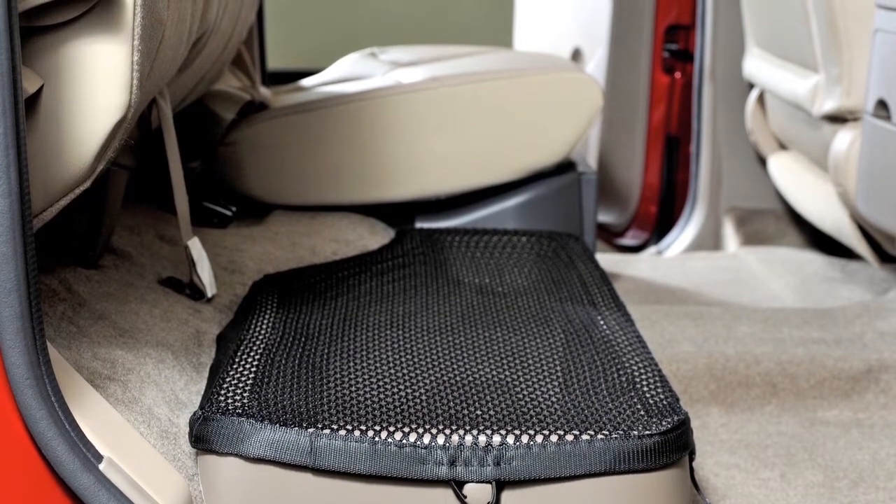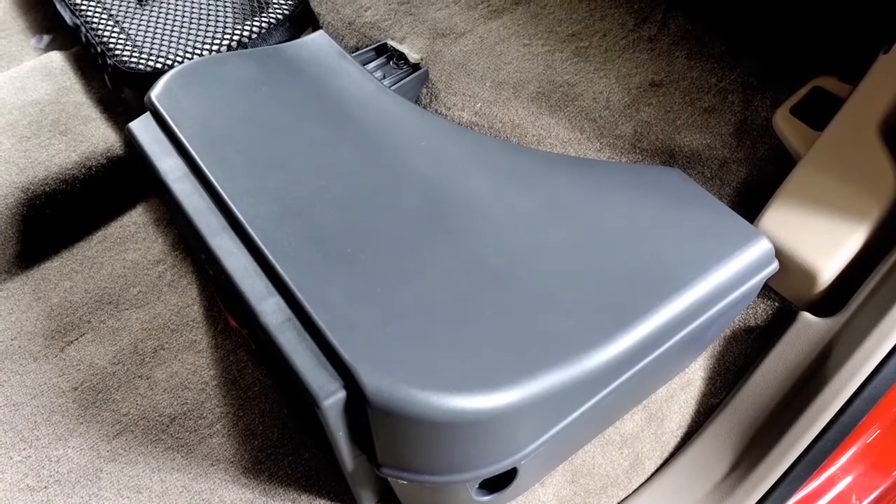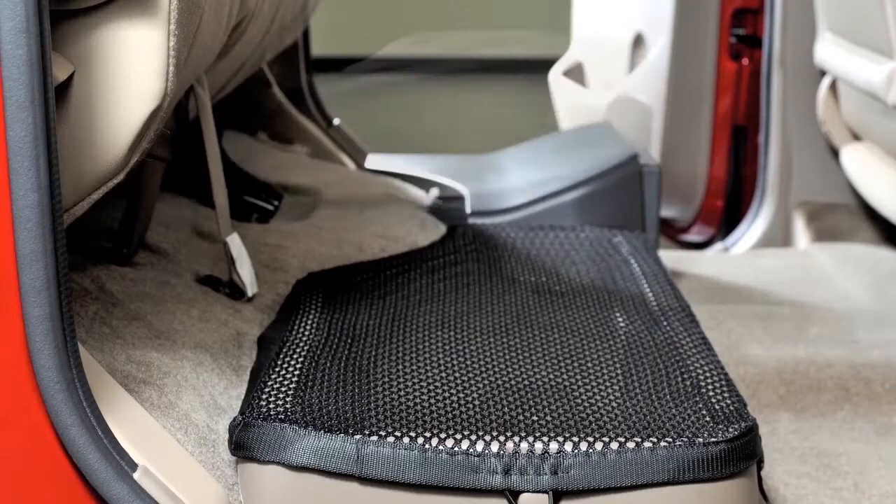Then fold the bottom of the seat cushion toward the back of the vehicle until it locks in place. For additional storage, simply follow this same procedure with the seat cushion on the other side of the vehicle.